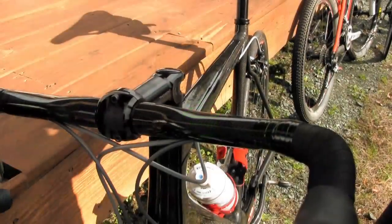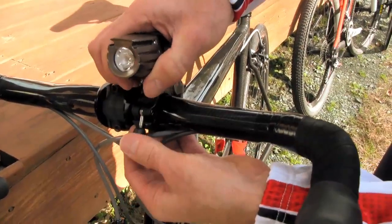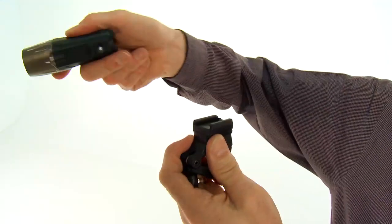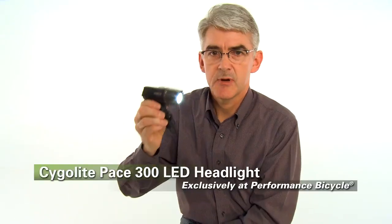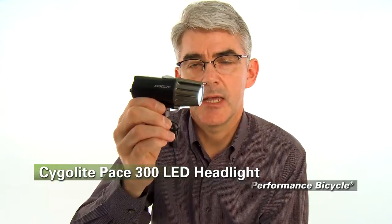Easy-use clip mounting bracket will work with a standard or an oversized bar. Rubber shims come out if you're using it with an oversized bar. Just clamp it on and tighten it up. And then if you need to take the light off the bracket, it goes with you to work and afterwards just mounts back on. This light represents a super value and it's an exclusive available only at Performance.